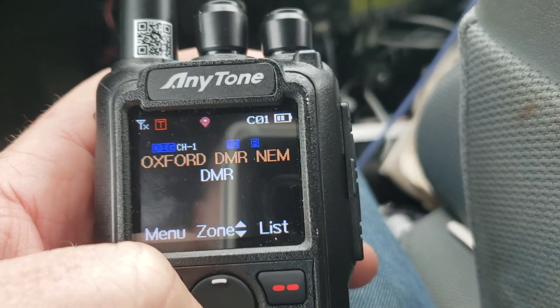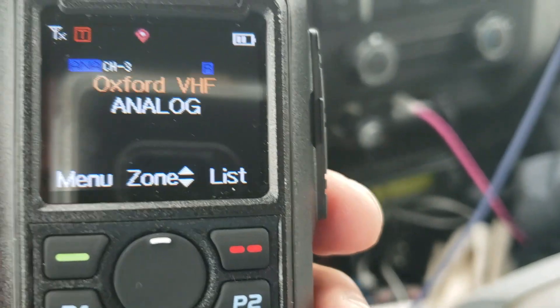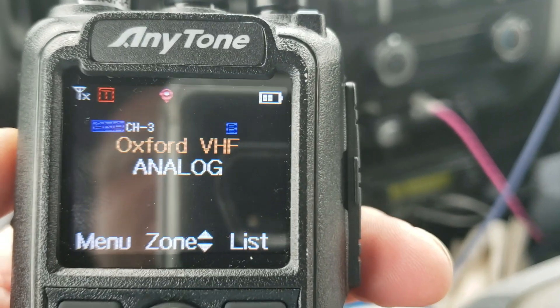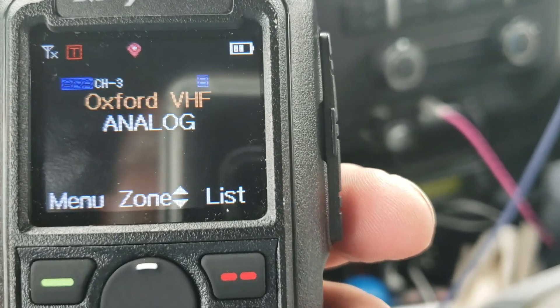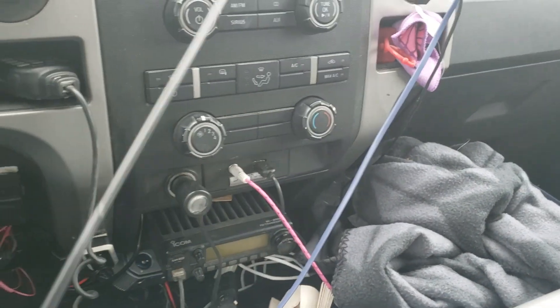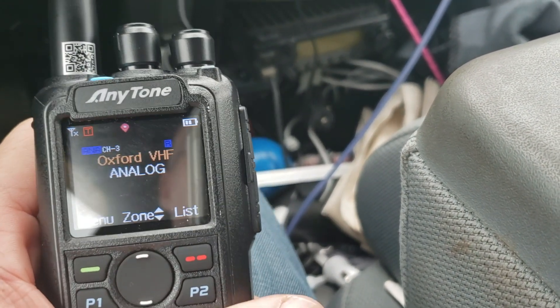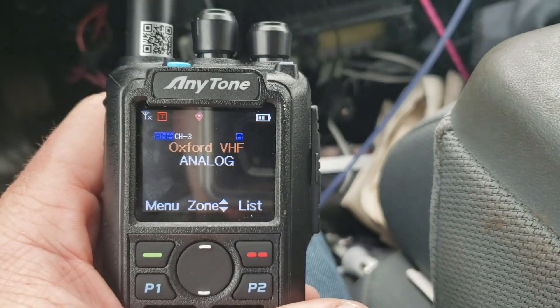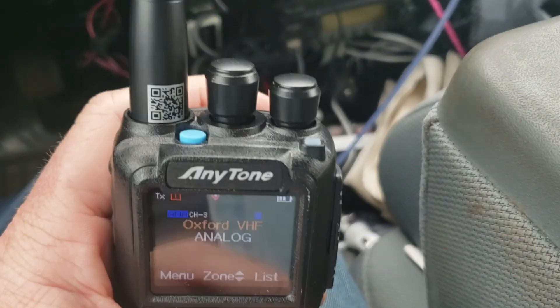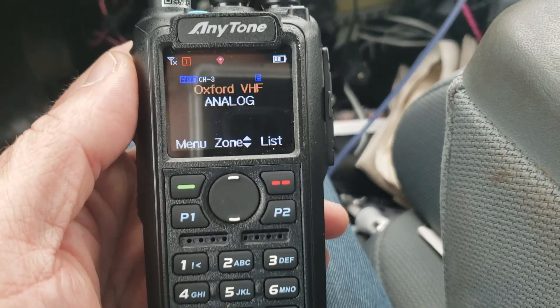You're not going to hear anything on that channel sitting here, but let me go to my Oxford VHF and try talking on it. You'll see it still gets signal through and still works, but without the annoying static. K5ATA testing — I had my mobile radio on, but you can see the signal came through and then cut off. That's how you adjust the analog squelch level on the Anytone 878 UV Plus, and it should be similar on most of these radios.